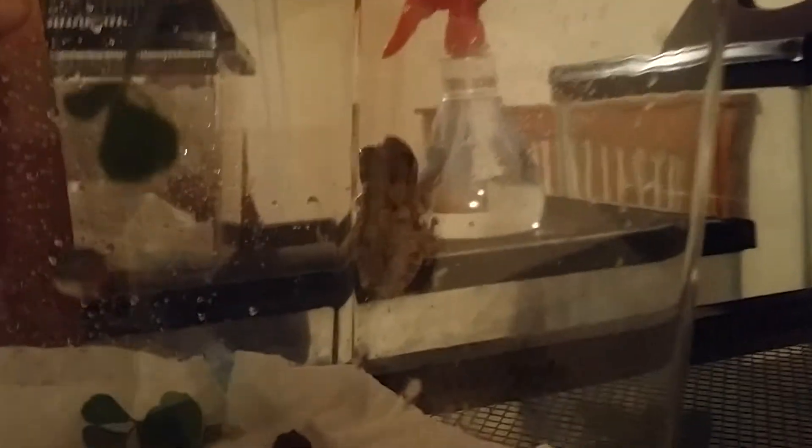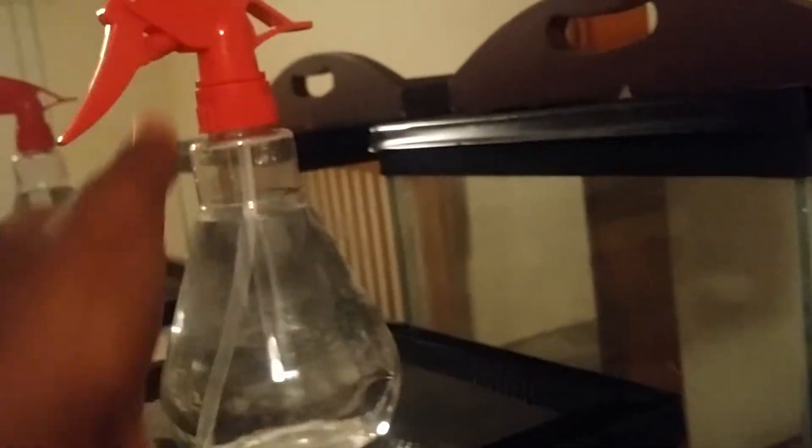This is your Cope's gray tree frog, and they're actually good pets — cooler than your average green tree frog. Not saying green tree frogs are bad, I just like these guys better. These guys have cool patterns, and there are two of them as well. As you can see, it's just a little paper towel moistened with this little mister I brought today.